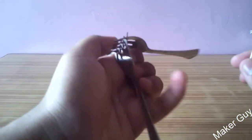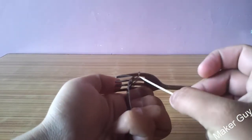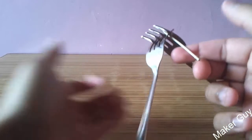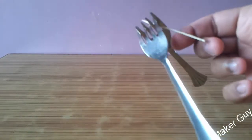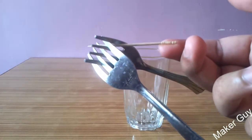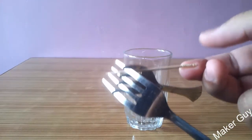First we need to stuck the forks in each other like this and then insert the toothpick between them. We should get an arrangement like this — as you can see the forks are not falling off the toothpick. It balances perfectly on the toothpick, and for the first part we will see if this arrangement can balance itself on top of a glass.